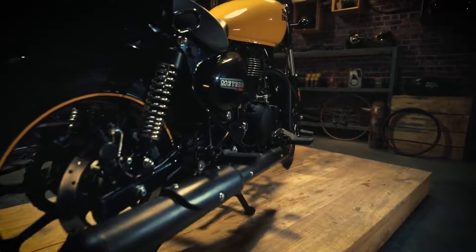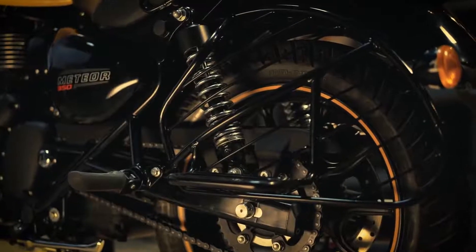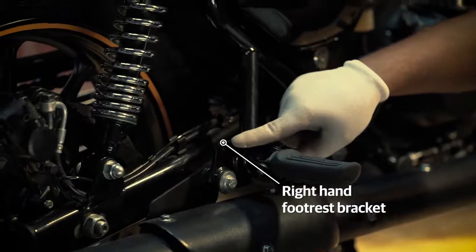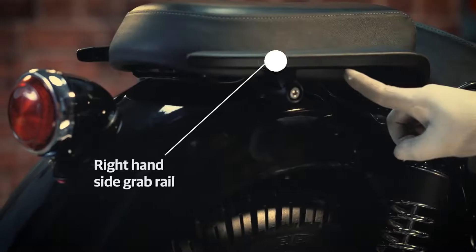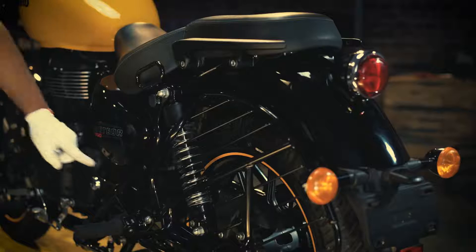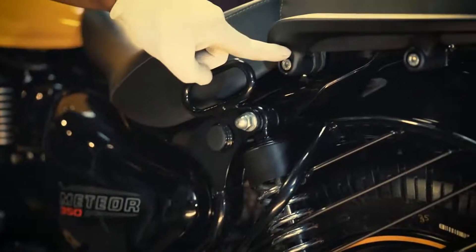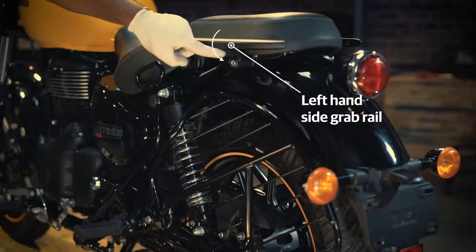Now identify the rope anchoring points on your motorcycle: the right hand footrest bracket, the right hand side grab rail, the saree guard mounting, and the left hand side grab rail.